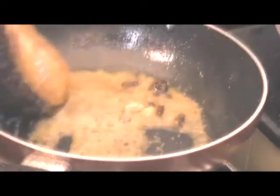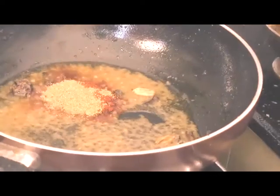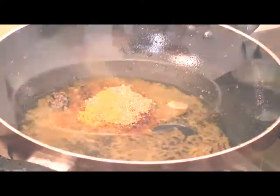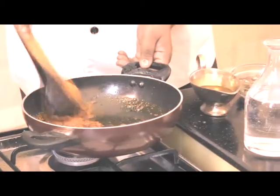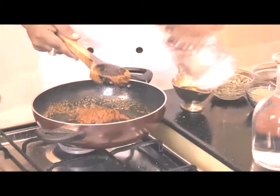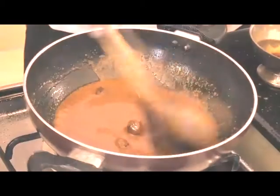We'll add a little bit of water, then Kashmiri red chilli powder, coriander powder, turmeric powder. And after this we'll mix it for a while. Now you can see that it's become like a dry spice, so to this we'll add up a little water. We'll cook this for 2 minutes.